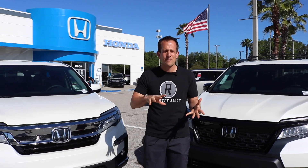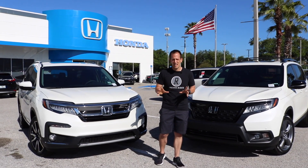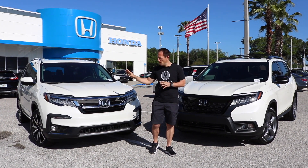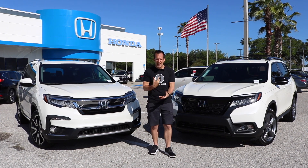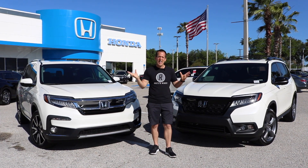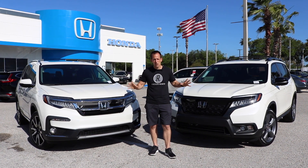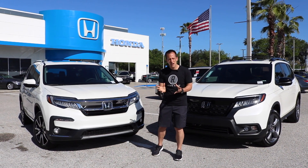Now the Honda Pilot, being that full-size SUV, has gotten a little bit minivan-like over the years. But what Honda has promised and what Honda has delivered is a refresh to kind of drag it back into the SUV scene. So let's go ahead and dive into these two SUVs. We're going to start with the Pilot, since that one is a refresh.